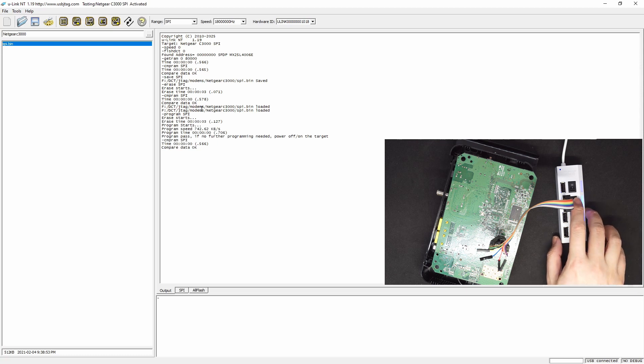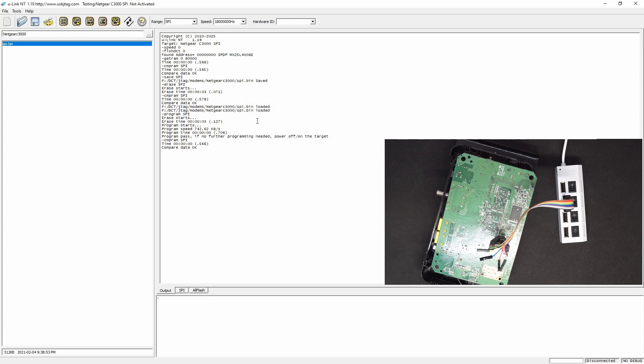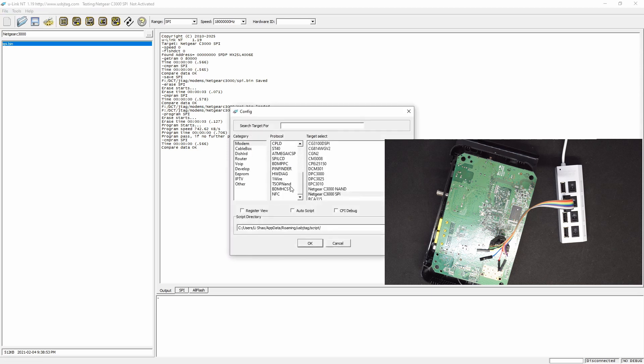Let's power off. Go here and create a new target. We can call this Netgear C3000 NAND, and it has the same size as this modem, so it's also one gigabyte. Let's call this NAND. Let's power off and we can select the target for NAND.